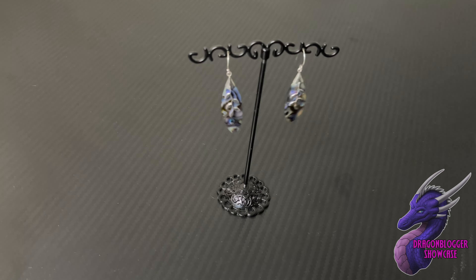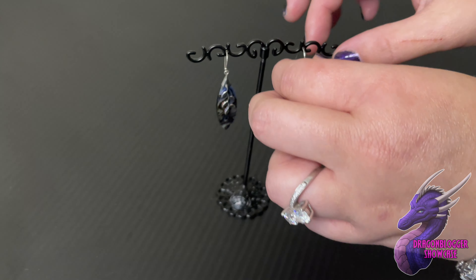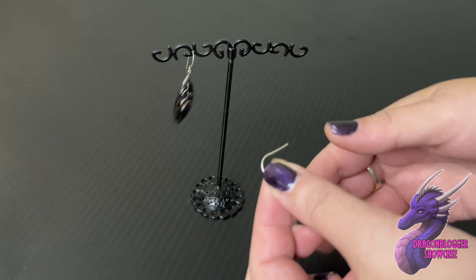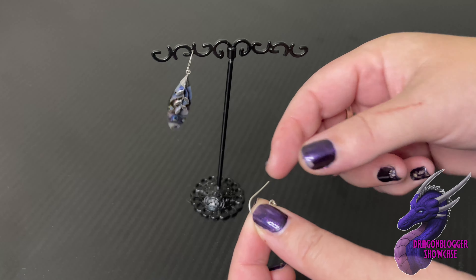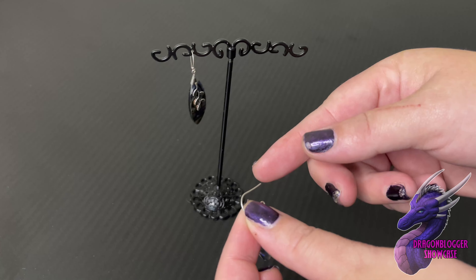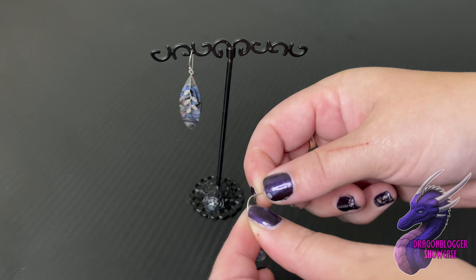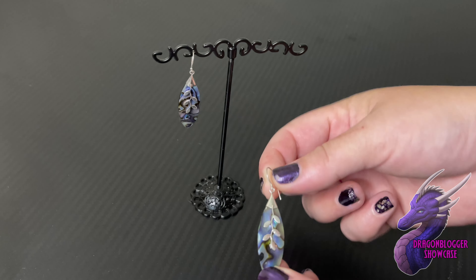Here we have some abalone earrings sent by Shop LC. These earrings are sterling silver and they have the fish hook backing. If you want, you can get a little silicone disc, put it in your ear, then put the disc on the back, and that will make it more secure in your ear.